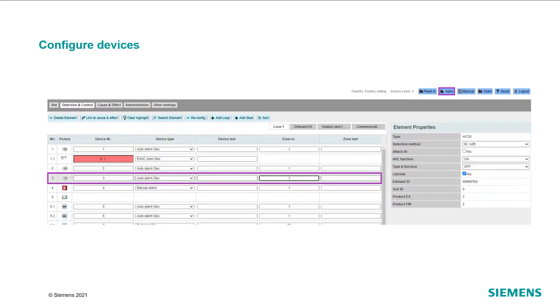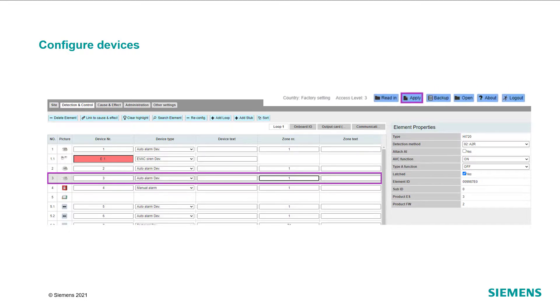As the last step, apply the configuration to the panel. After the panel has restarted, it is recommended to test the new devices for correct operation. Please also make sure to update the backup of the configuration.